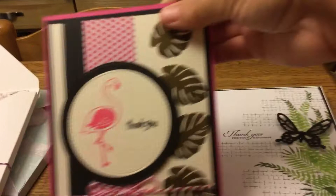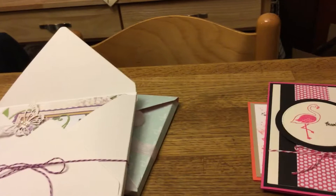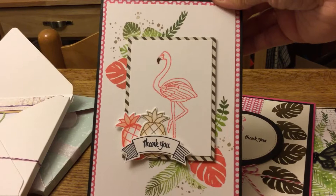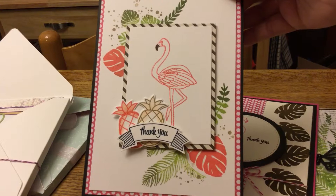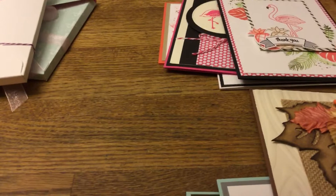Here's another flamingo card — I got a lot of these ideas from Pinterest and I really like that one too. This one I kind of finished up tonight: I layered it with different layers, cut out the pineapples and shaded them a little, and did the thank you with a navy blue Stampin' Up stamp and punch.